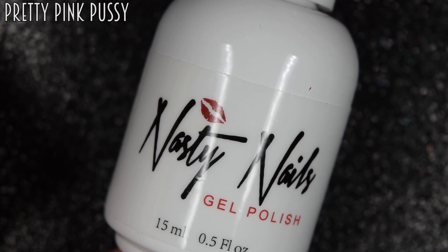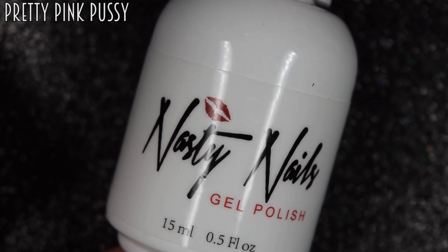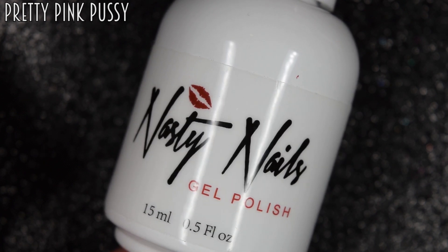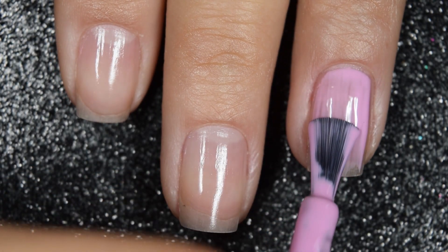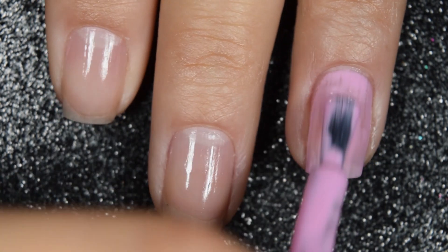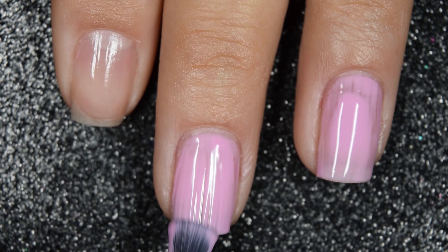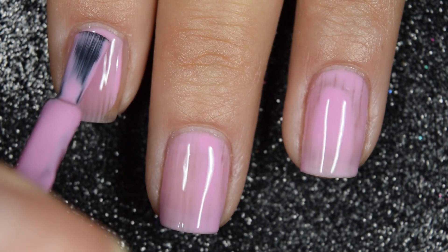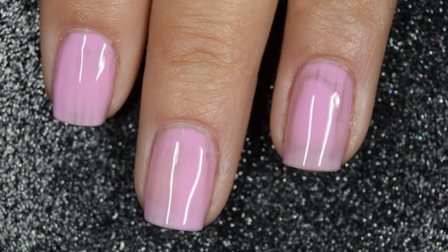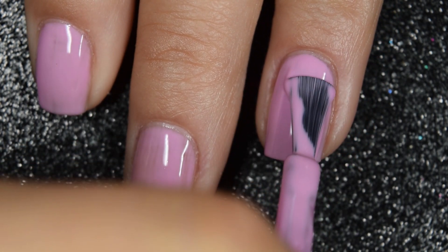Up next we have Pretty Pink P-Word — it'll be on the screen but I'm definitely not going to say it. This is a more dusty, mauve-y pink cream. Here's our first coat. The formula is again very smooth — no issues with running or pulling. It has a gel formula, so you can work with this one as long as you need to until you're happy with it. This one covers pretty well on this first coat, just a little bit streaky, so I am going to go in for a second coat. Here's our second coat and that does cover completely in two coats.